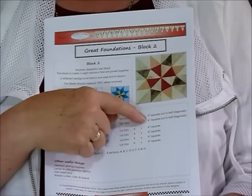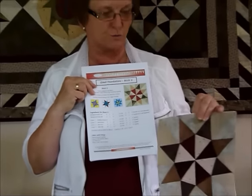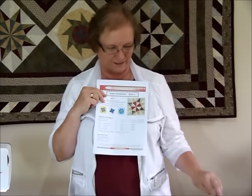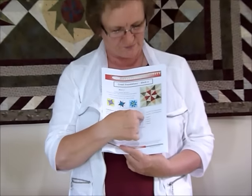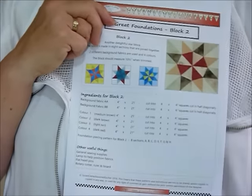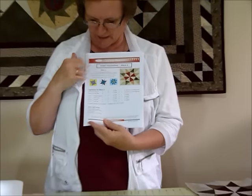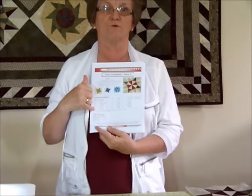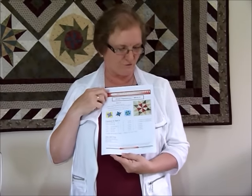You need four colors this time. I've used two backgrounds in mine but you don't have to - you can just use one, in which case you treat both the backgrounds as one fabric. I suggest that you cut your pieces - we've got our four-inch by 21-inch strips - down into four-inch squares, which is a convenient size. Label them color one, color two, three, and four, plus your backgrounds, so that when you go to pick the next piece you're picking up the right one and won't get confused.